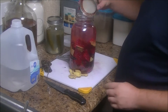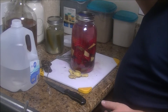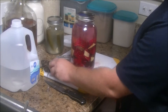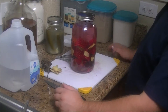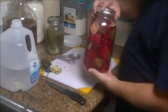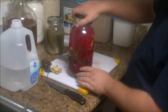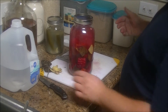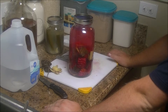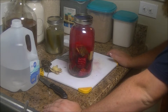I'm going to put the lid on and set it over here. I'll try it a little bit every day just to make sure it's doing what it needs to. I'll give it a little bit of a shake to get the salt and everything mixed up. In a few days — anywhere between three days and a week — this will be ready, and I'll come back and show you the final product.